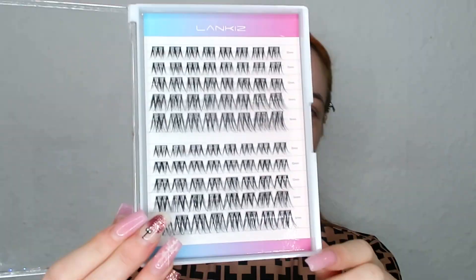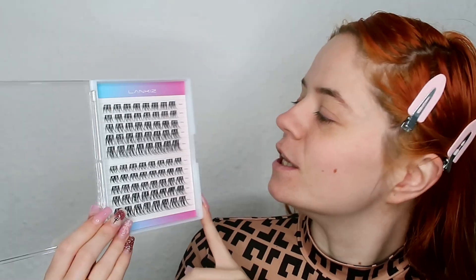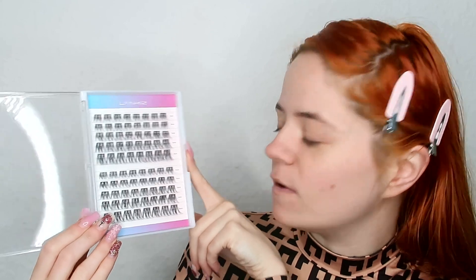Today's video is going to be something a little bit different — I'm going to be testing out new products here on this channel. I was very kindly sent these eyelash extensions from Lankis, and they are on Instagram so I will link them down below. These lashes — I am obsessed! You've got different sizes: starting at 10mm, then 12mm, and up to 16mm for extra length and thickness.